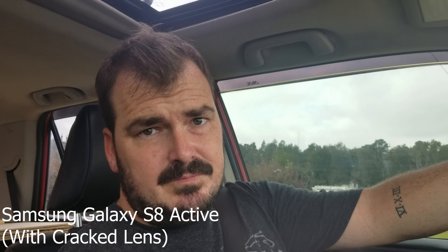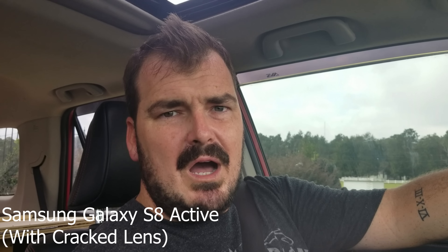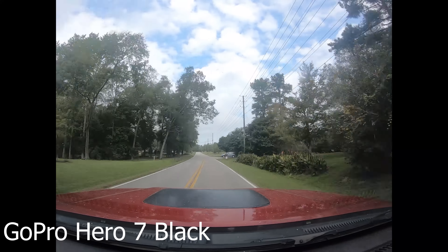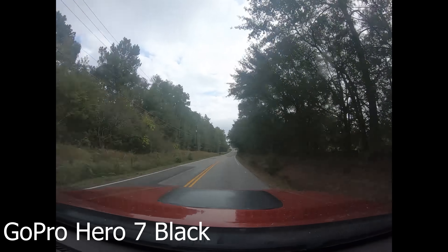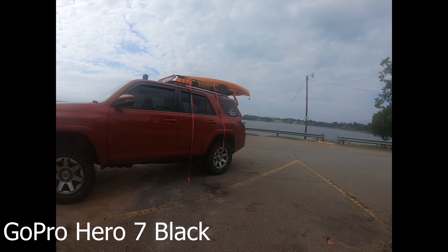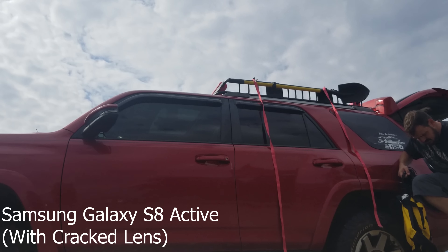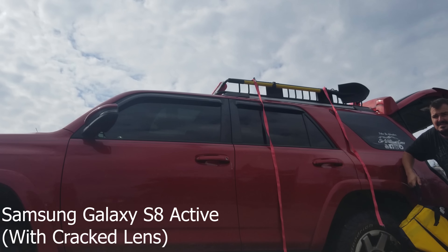Another notch in the GoPro's belt — time-lapse, time warp, whatever you call it — it's a pretty cool feature and a nice transitional style. Also, the range of views is much better with the GoPro. The phone is more linear and doesn't get the wide angle, and it doesn't get much as far as distance goes at all.